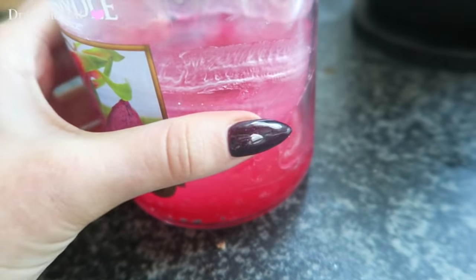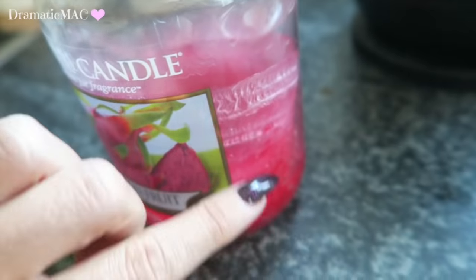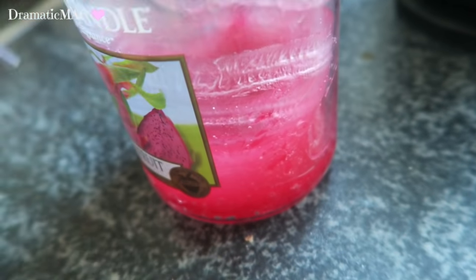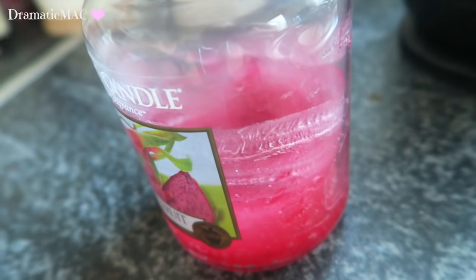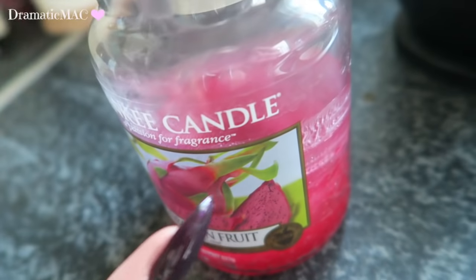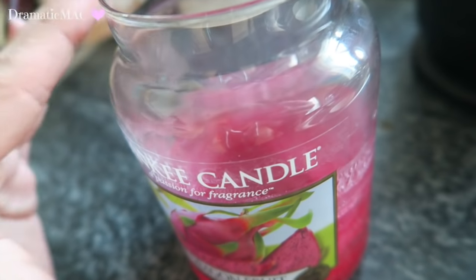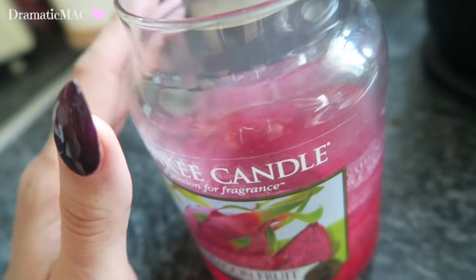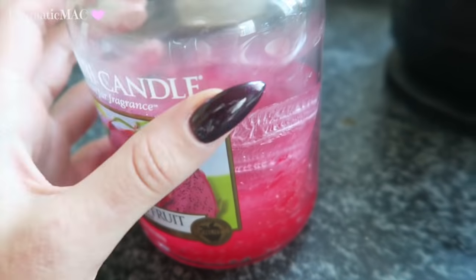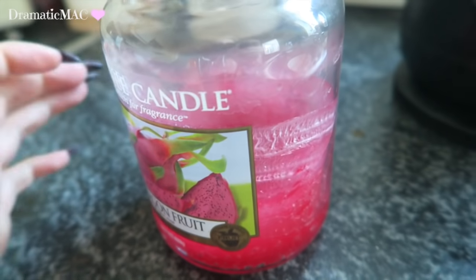The glass on Yankee candles is quite thick, but if you want to reinforce it you can put a towel around it or add tin foil to disperse the heat. I just leave it as is — I find the glass is amazingly strong and it is safe enough to pour boiling water in. Do not do this without parental supervision because you're working with boiling water and could burn your fingers.